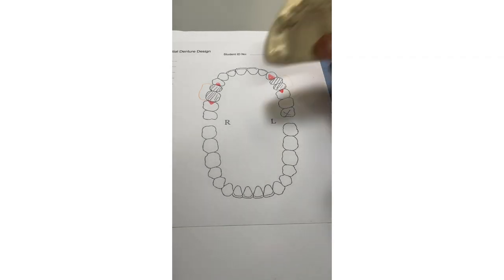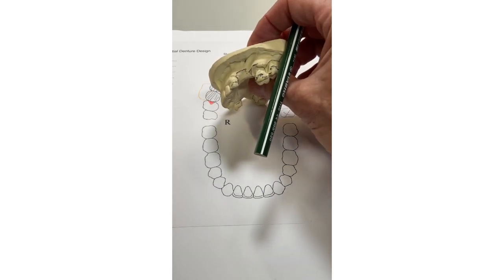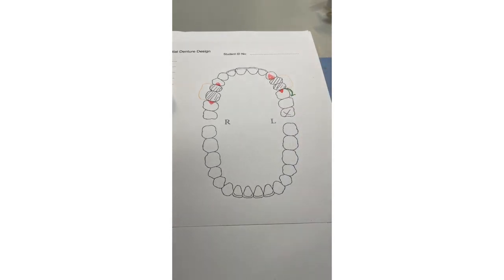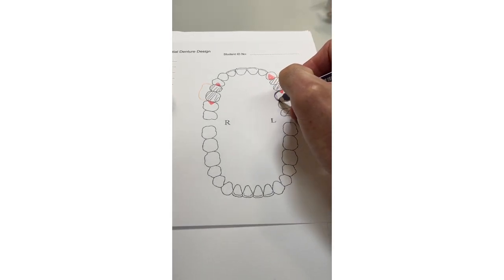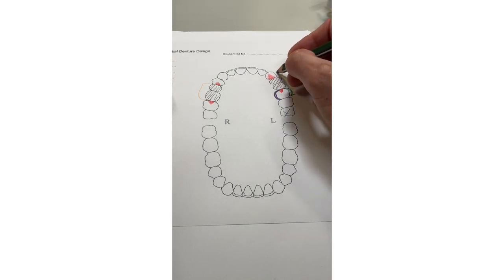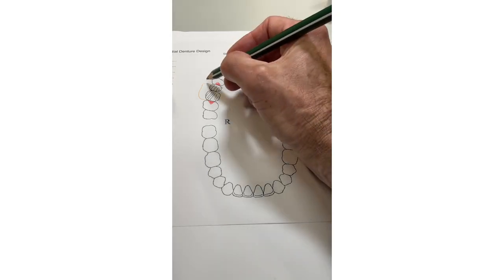Now you need some retention. If you've got a short span saddle, you have the option of clasping anteriorly or posteriorly. On the patient's left side you've got undercuts on the canine and on the molar, so you could clasp either or both. For argument's sake, let's clasp the molar. As soon as you clasp a tooth, you put reciprocation on — you can decide if it's plate or arm afterwards, but draw a line on the inside of the tooth to show you understand the significance of reciprocation.